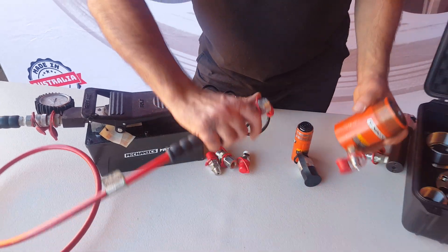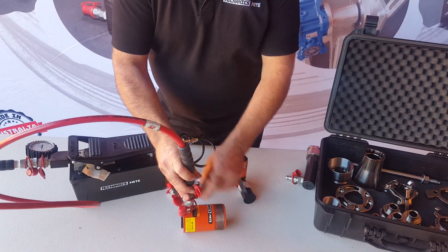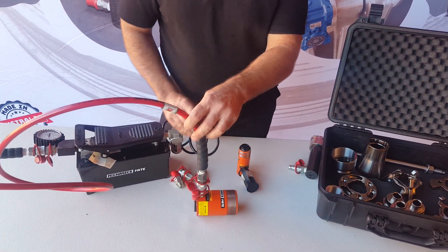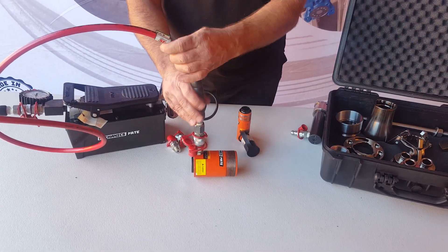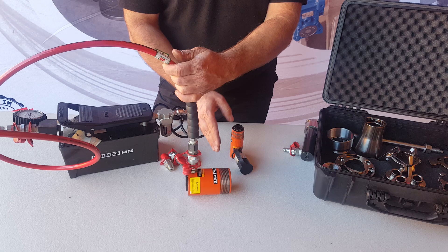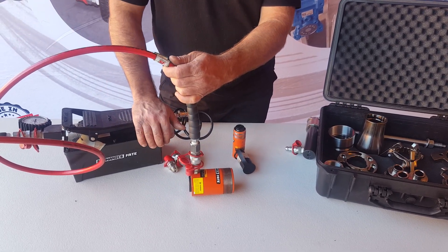Now here's how we bleed the air. Connect it up, make sure the fitting is vertical and the cylinder is horizontal. Then operate it to full stroke — that way you fill it all up with oil — and then drain it back so the air goes through the hose and into the pump tank.